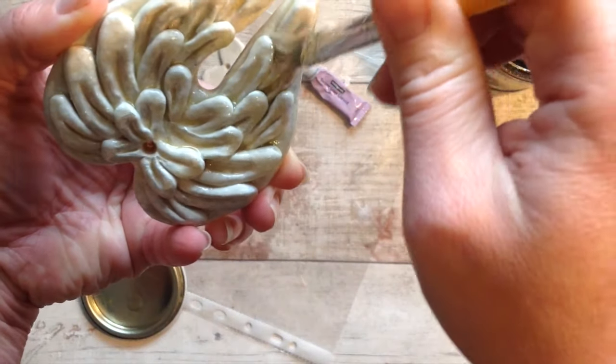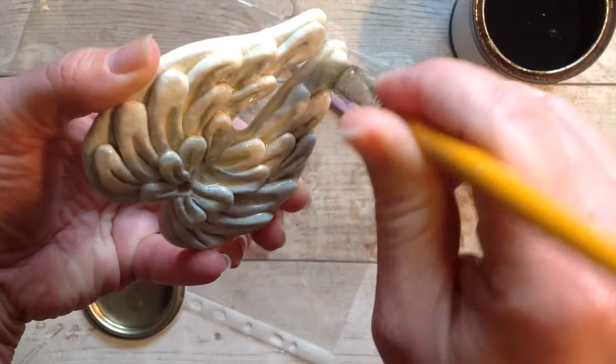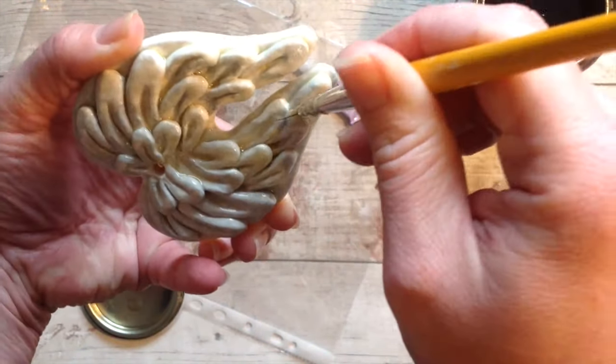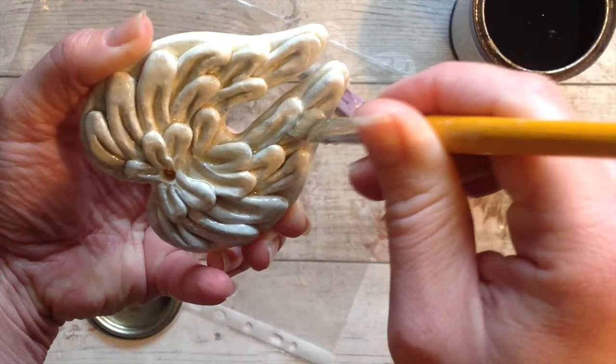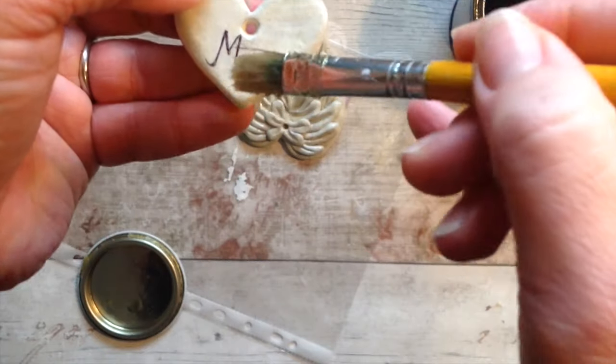Continue coating your piece with another thin layer of varnish, getting into all the cracks, and set it to dry. Do two or three coats — I'm going to do three on this just to make sure it's absolutely sealed.